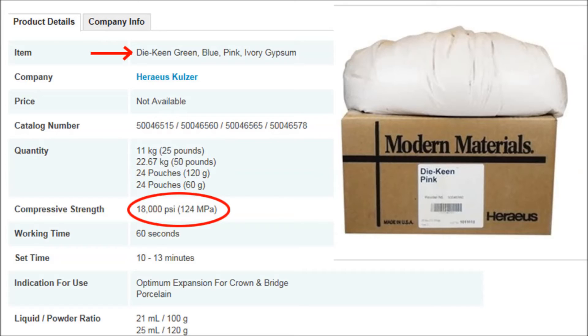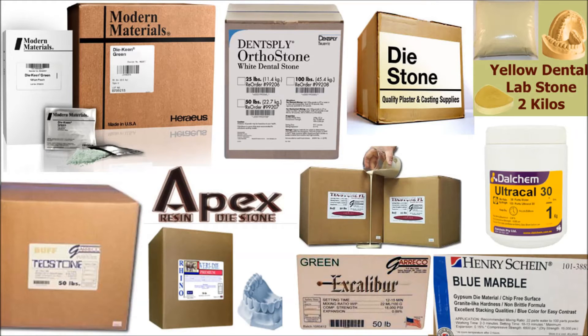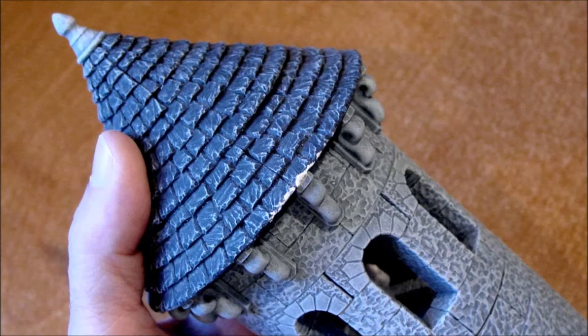So far one of my favorite materials is Merlin's Magic from Garrico, but this doesn't mean it's the best product for everyone. There are hundreds of types of dental stone, each with their own properties. Keep in mind that all of these materials are brittle. Unlike plastic or resin, anything cast from dental stone might break if it falls on the floor. However, harder materials will be more resistant to chipping than the softer ones.